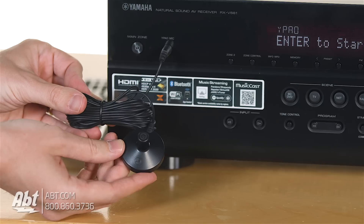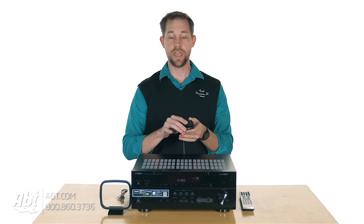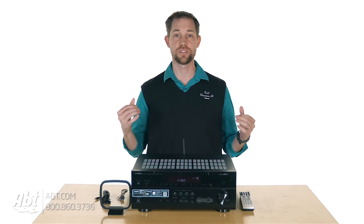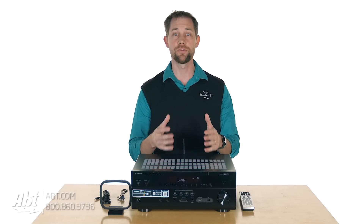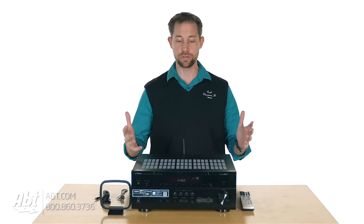You also get a microphone with this, so you can plug that into the front and run it to the spot where you're going to be sitting and let the microphone take over. It runs some test tones and sets it up so that your sound quality is really optimized for where you're going to be sitting. A lot of cool features built in that you can take advantage of to really make it sound good.